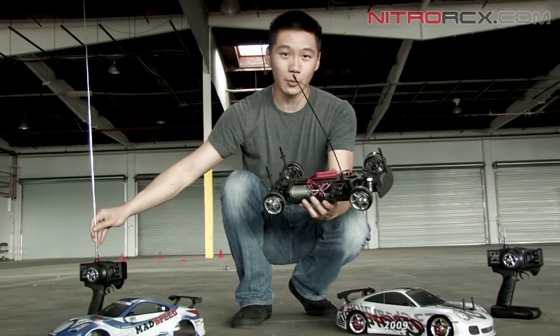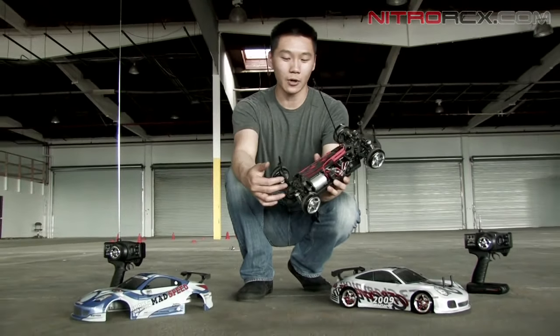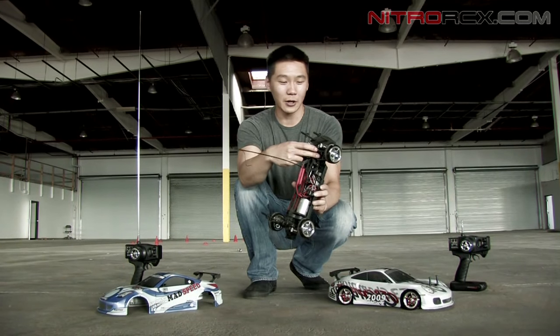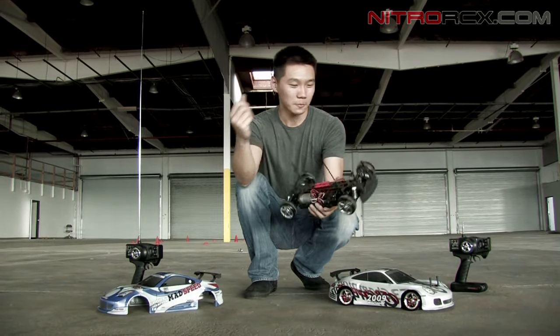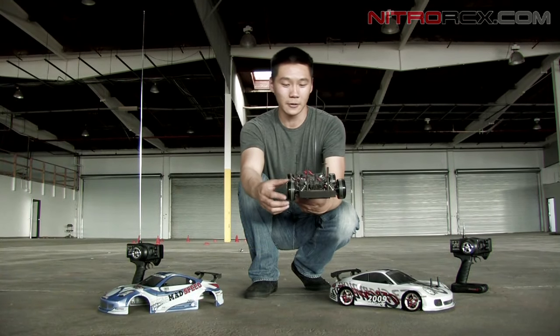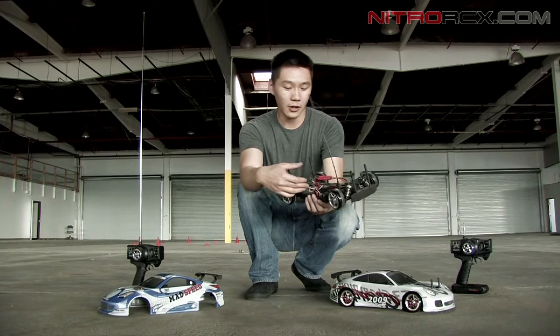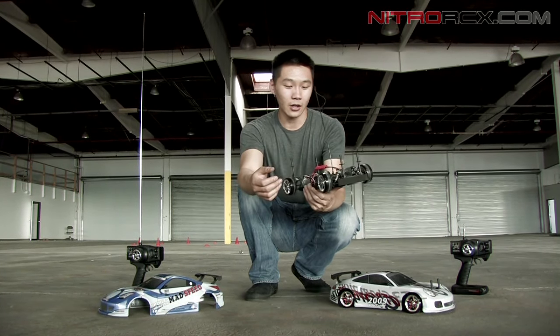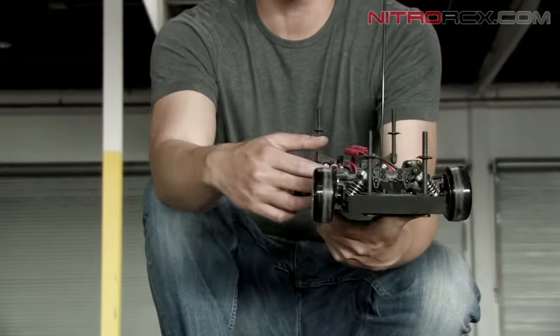We do offer a lot of upgrades for this car — carbon fiber upgrades, and a cool upgrade is the one-way differential for the front, which makes drifting that much better. And if you're tired of drifting you can always throw on rubber tires. We also offer brushless ESCs and brushless motors for this, and even higher speed digital servos.